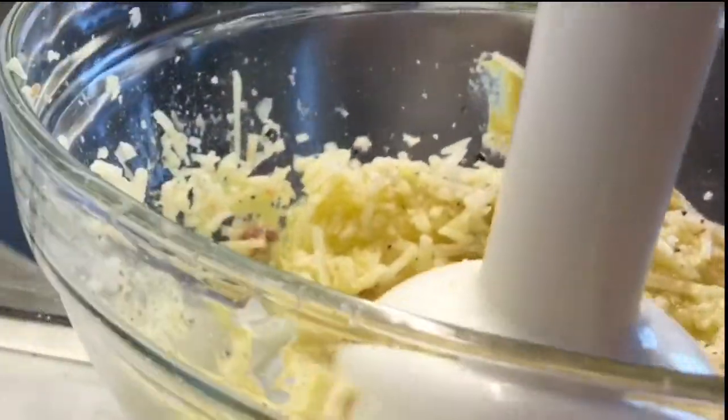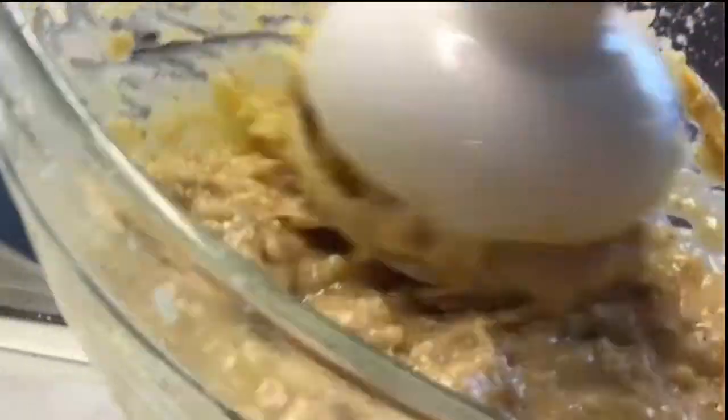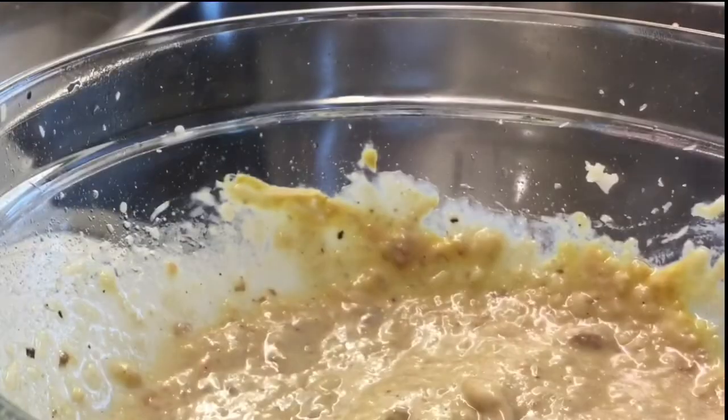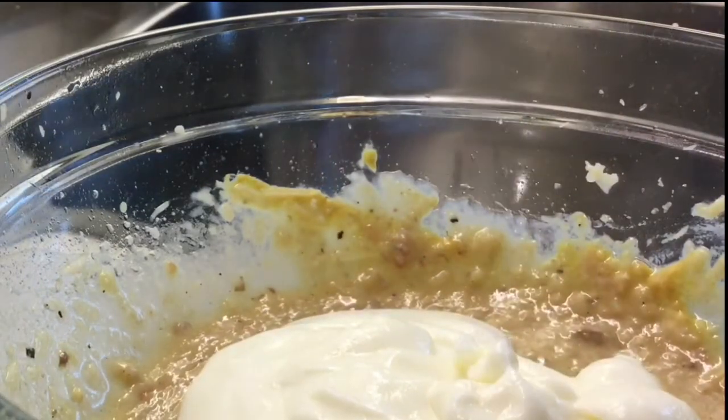I'll mix everything with my handy stick mixer. You can use a blender if you like, but I don't want to wash the heavy blender afterward — this is for my own convenience. The egg yolk and the Dijon mustard are good emulsifiers, so I combine all the ingredients including the oil right in the bowl. I also add in the crème fraîche and continue beating and stirring.